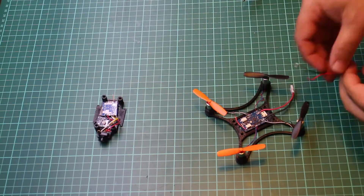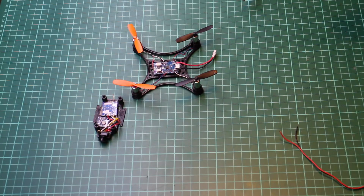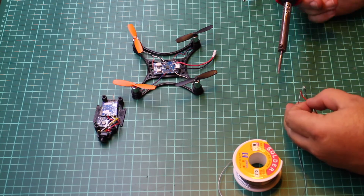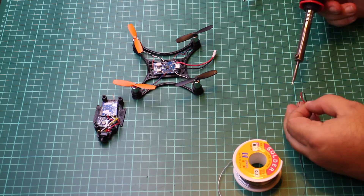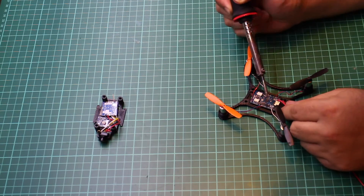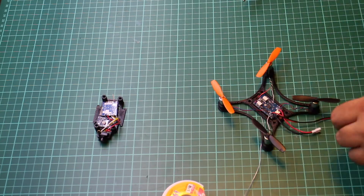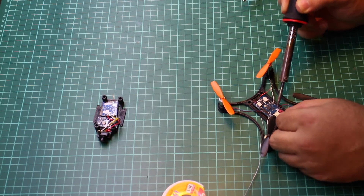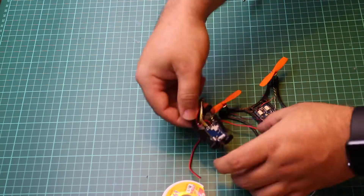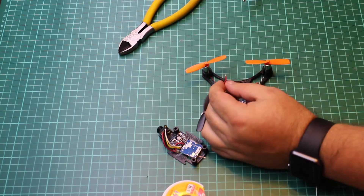All I need to do now is connect the top and the bottom plates together. I've just got a little bit of two-core cable and soldered that directly onto the pads on the Sky board, then cut it to the right length and soldered onto the input side of the DC to DC converter.